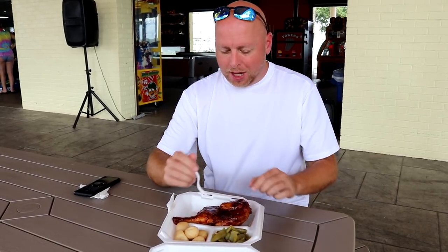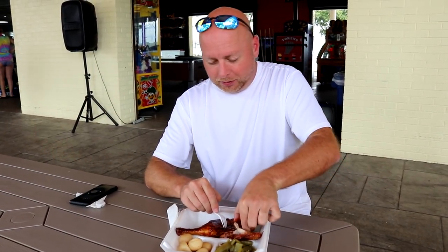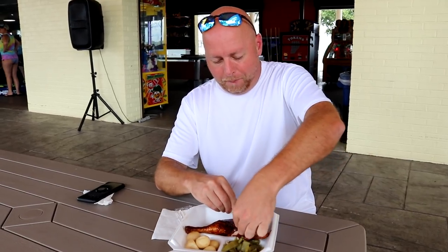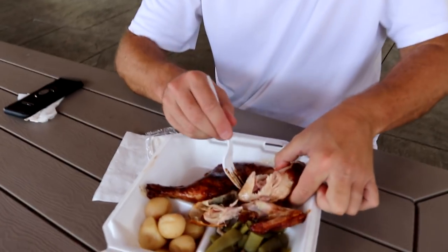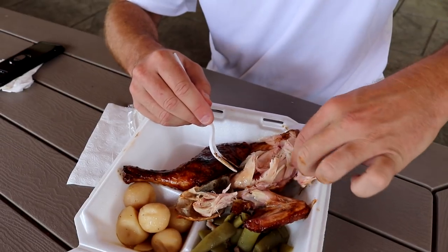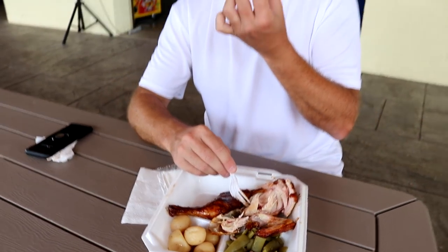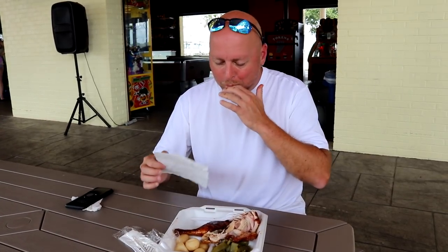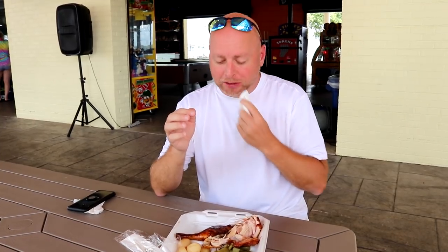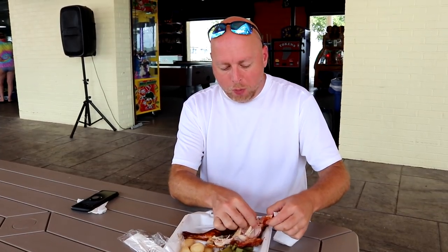Let's try the chicken. The only way I know how to try the chicken is with my hands. That's the best way to eat it. Come here, let's look at this chicken — still very moist. That is some good stuff. I love that sauce, some vinegar in there. Very moist chicken, the perfect amount of smoke. It is great right here.